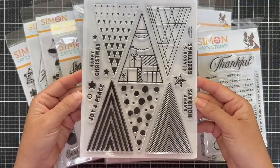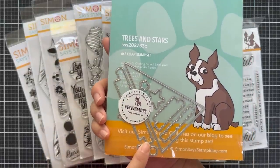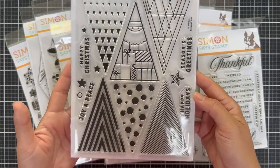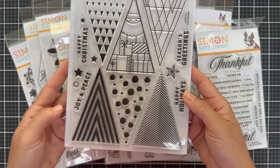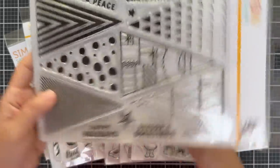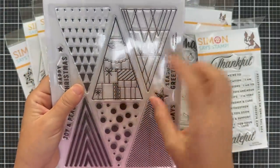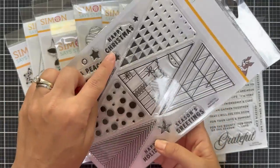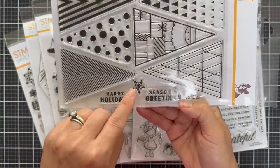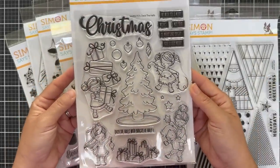This one here is called Trees and Stars — it's a larger stamp set. There are coordinating dies for those trees, sentiments, and little images. You get a bunch of patterned trees — very graphic and modern. Look at these different patterns: polka dots, stripes, chevron. There's also one like Santa with presents, and then several sentiments: Happy Christmas, Joy and Peace, Happy Holidays, Season's Greetings, and a few stars if you want to top the tree.